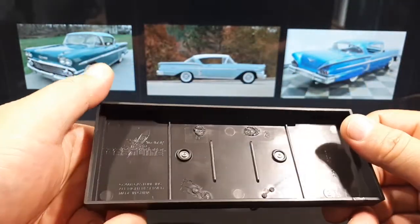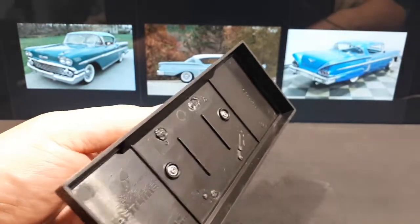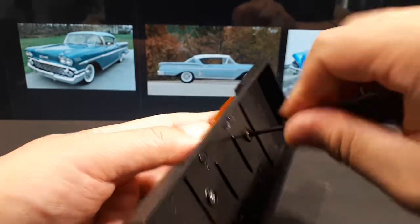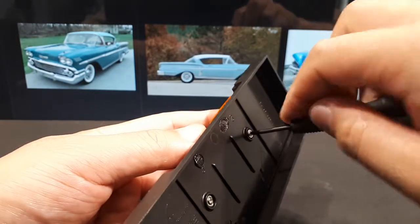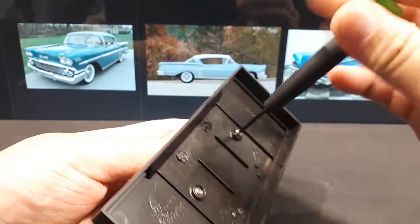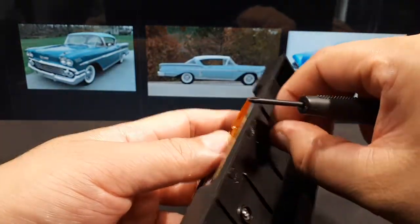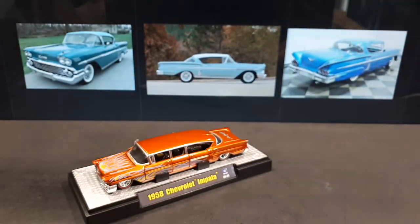Two screws — no sensitive parts — so I'm going to take it off the base. The 1958 was the very first year for the Chevy Impala, and it was to help promote General Motors' 50th year of producing vehicles. I believe they came out with a new model for each of their brands.